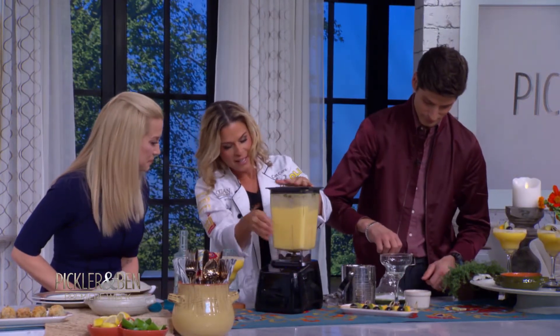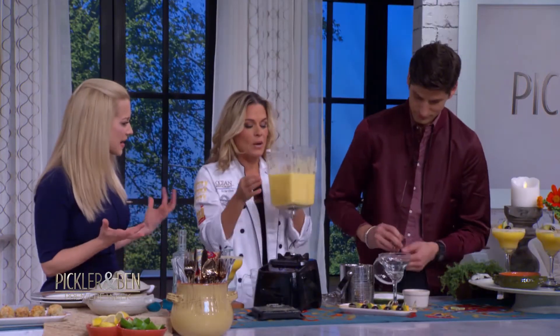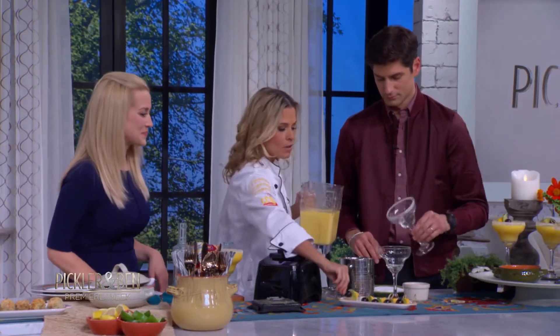So we're going to pulse this, and then voilà, we have margaritas. That was easy, that was so fast! And then what you have is you can make some fun little garnishes — a little piece of mango, grape, and some lime that goes on the garnish.